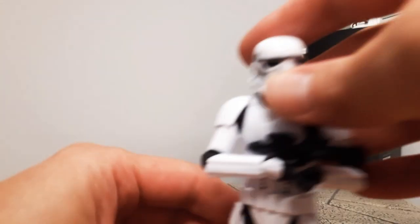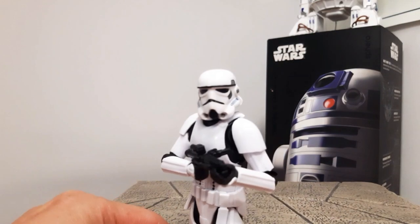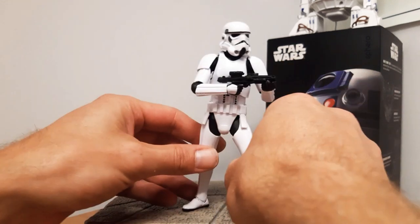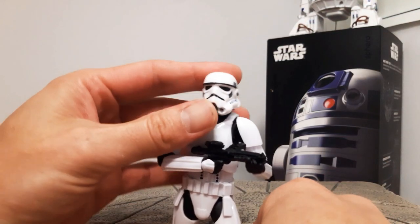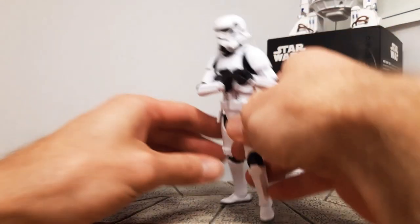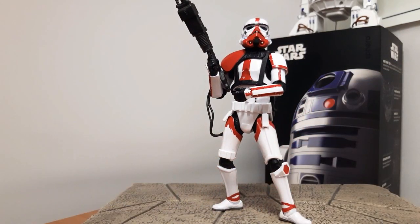Next is the Imperial Stormtrooper — the new-molded stormtrooper — and this is a great figure. I think this was number one of my favorite figures last year, tied with the Incinerator Trooper. The articulation on them is phenomenal; you can stand them so well now, and they don't look over-proportioned. You've got the molded head underneath as well if you can get the helmet off. The new-molded stormtrooper is a must-have for any fan.